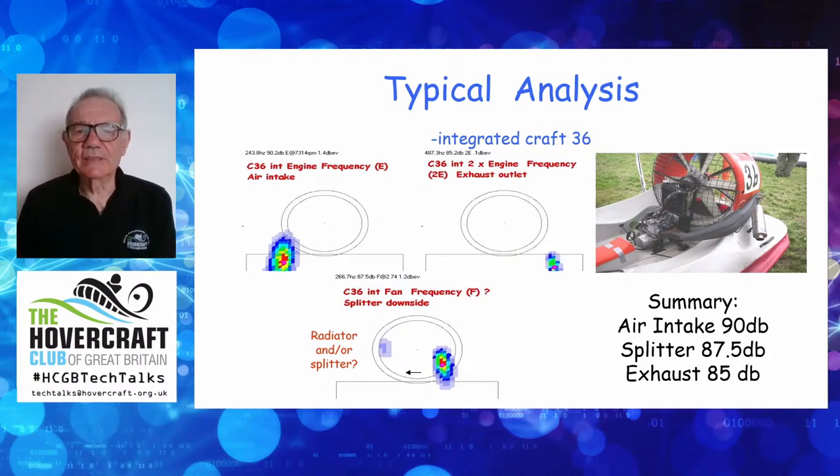Here's a typical analysis of an integrated craft with a 503 engine. The analysis found three basic sources. The engine firing frequency came up twice: on the left, a picture tallying to the air intake — no silencer fitted, just a straight foam filter as classic on a racing craft, so all the pulses of air going in make a big noise, and it's the loudest noise on this craft. On the right you can see noise coming out of the exhaust, again at engine frequency. Lower down on the right-hand side, there's a big splodge corresponding to the splitter plate — the fan is too close to the flat splitter plate, and that causes noise.